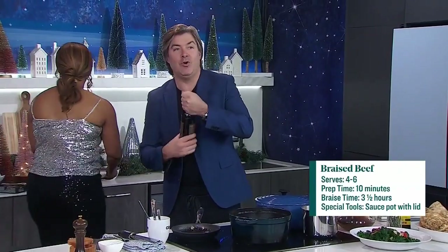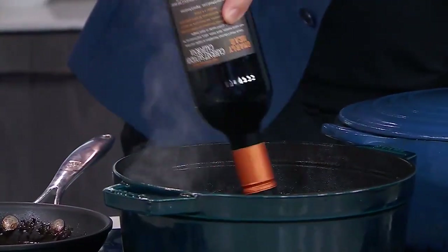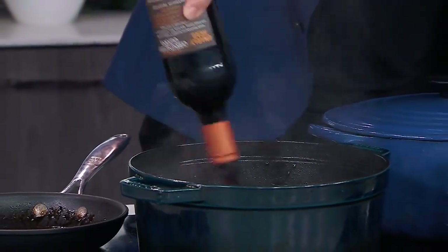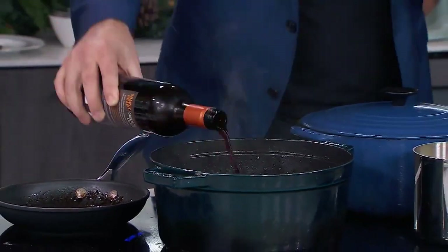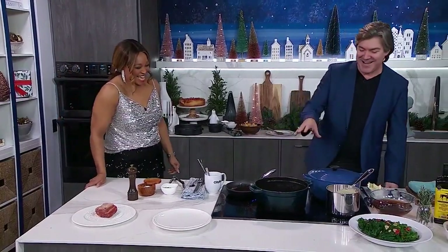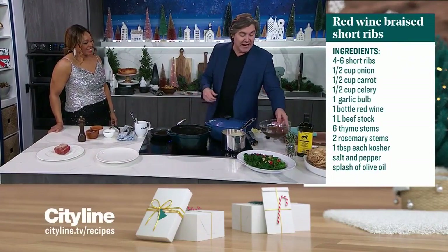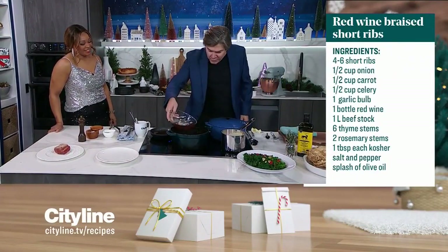We're going to toss those babies back in. And this is where the real flavor is coming from. The wine is going to be flowing, but you need to get some into the dish as well. We're going to go one bottle — not a cup, not two cups. One bottle. If it's early in the morning and you need something, just keep a little bit on the side. Your partner comes in and says, where did that bottle of wine go? It's in the pot — I swear. Then we're just going to let that simmer down and top the rest off with beef stock.